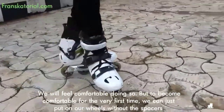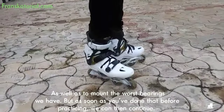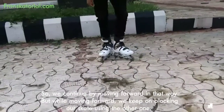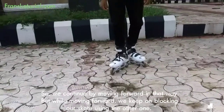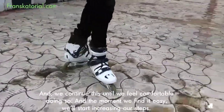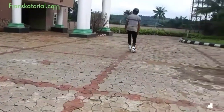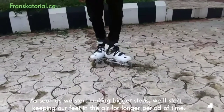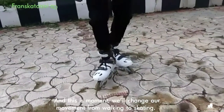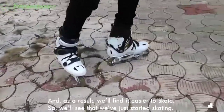To become comfortable for the very first time, we can just put on our wheels without the spacers, as well as mount the worst bearings we have. But as soon as you've done that before practicing, we can then continue. We continue by moving forward in that way, and while moving forward we keep on blocking our skate using the other one, continuing this until we feel comfortable doing so. The moment we find it easy, we will start increasing our steps. As soon as we start making bigger steps, we will start keeping our feet in the air for a longer period of time, and this is the moment we will change our movement from walking to skating. As a result, we will find it easier to skate and we will see that we've just started skating.